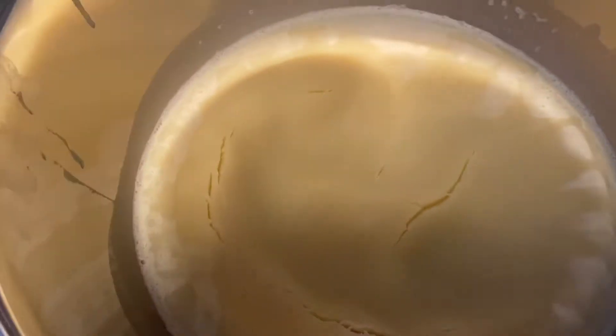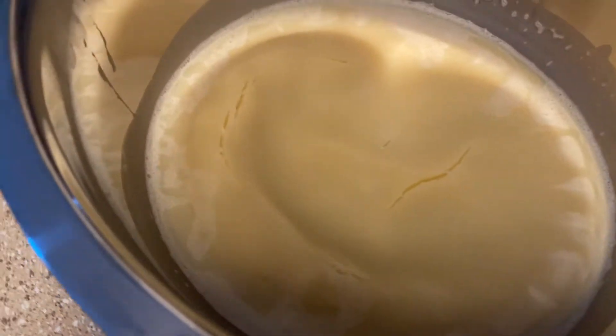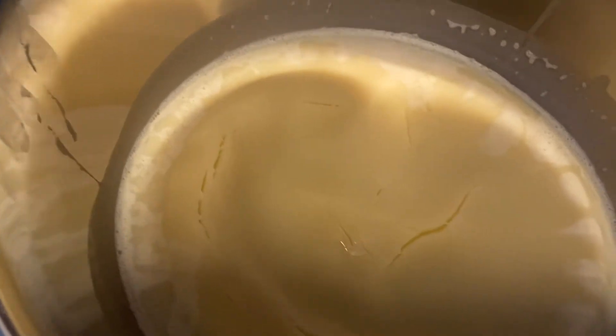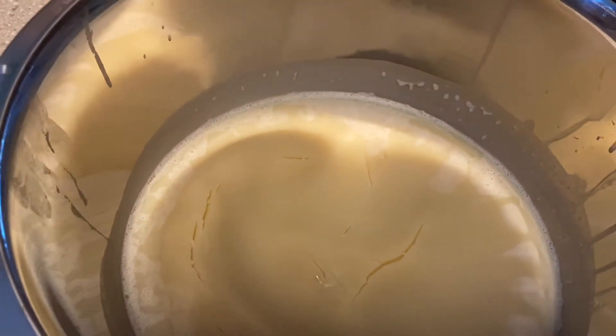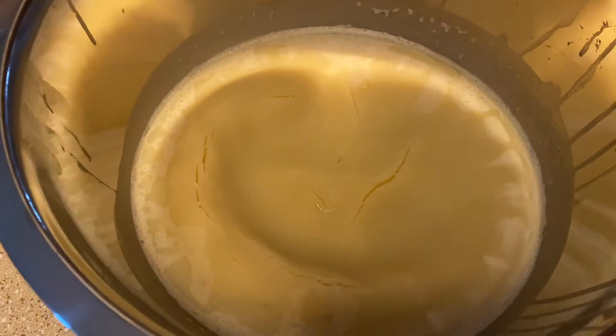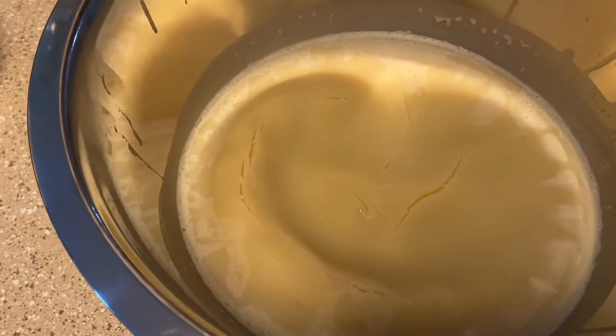After about three hours, you want to take your bowl out of the refrigerator. Your oil should be hardened but not too hard to the point where it reverted back to its original form. When you poke it, you want to make sure there's no liquid still on the inside — make sure it's really hardened up before you get ready to whip it.